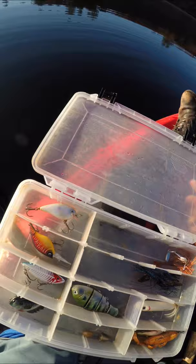Cheaper alternatives to premium lures, part one. It's been super cold in Massachusetts lately, and that means the fishing can be pretty tough. One of my secret weapon lures that I use for fall in shallow water is a square bill crankbait.